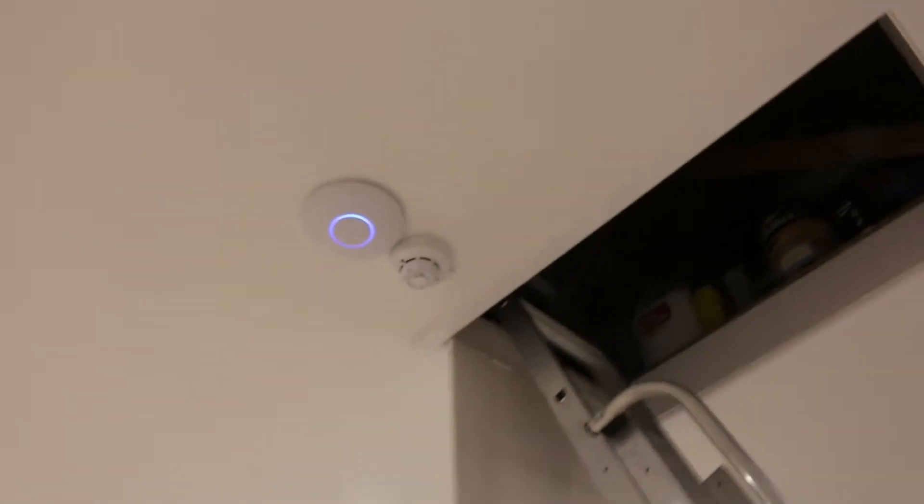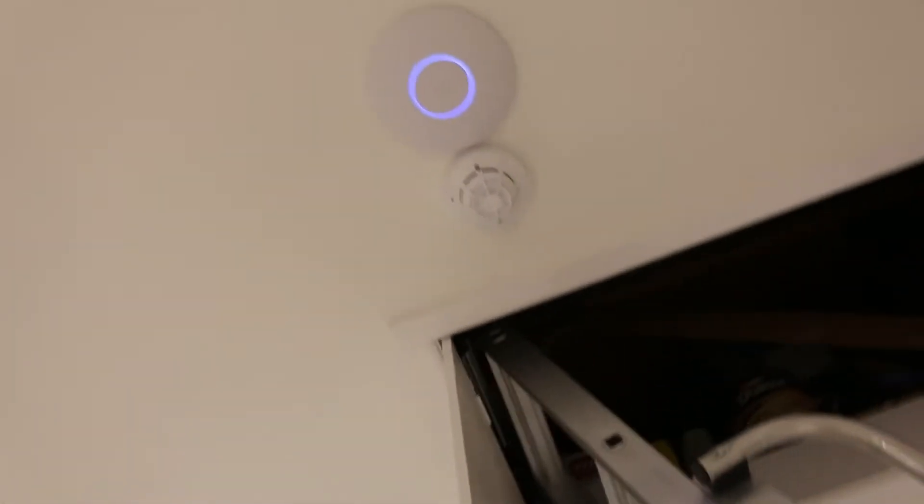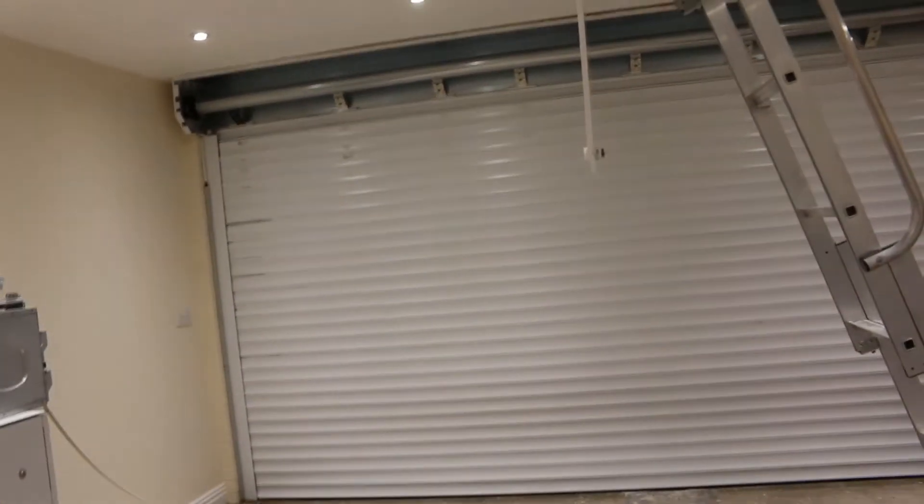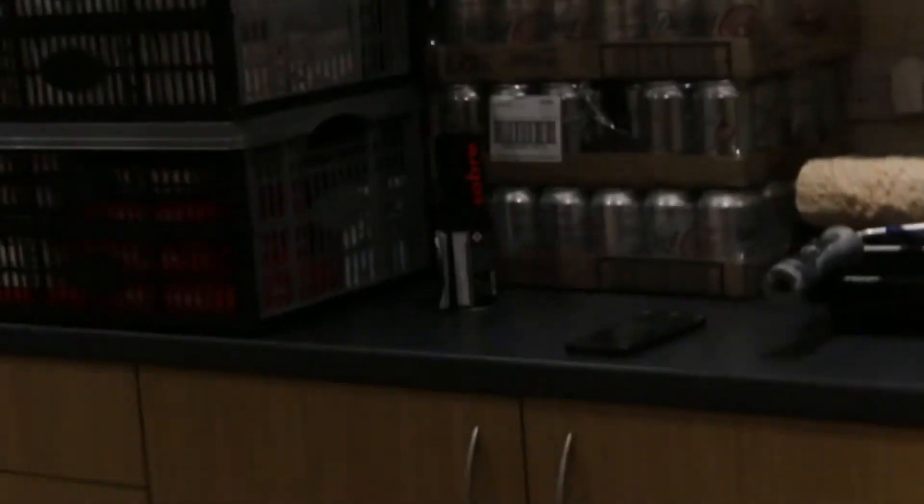This is the full system tour with the garage and everything added. Here I am — go subscribe to him, he's in my recommended channels. Here's the garage, it's recently been renovated with a little IP camera there. We'll start with the first device on the wire out to the garage.